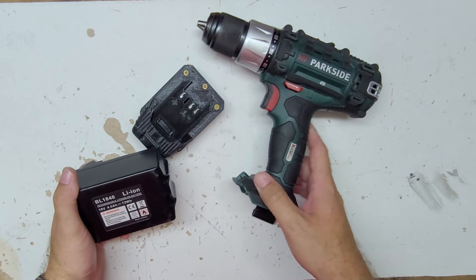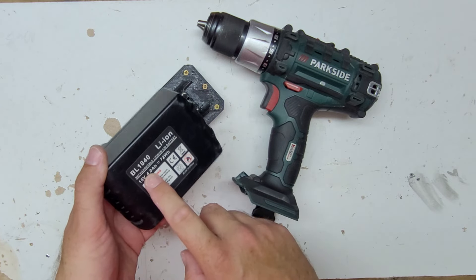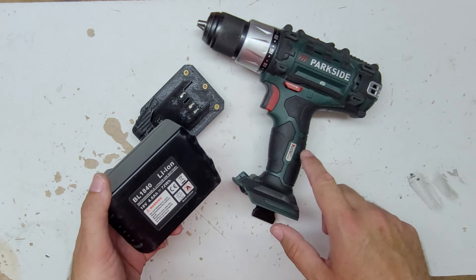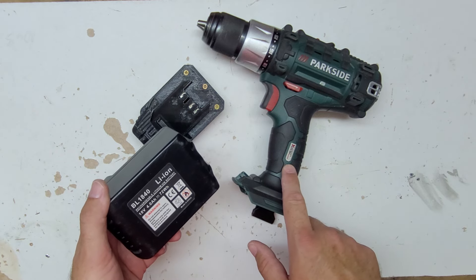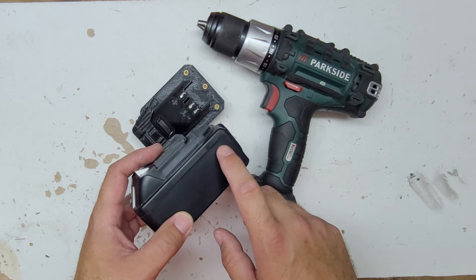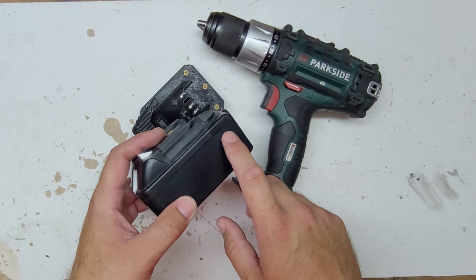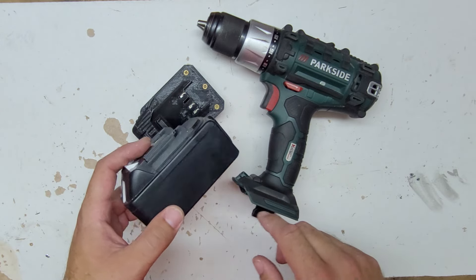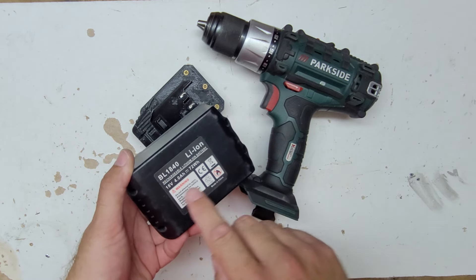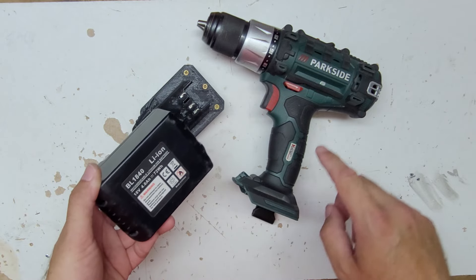You probably ask yourself: this is 20 volt and this is 18 volt — basically it's the same thing. I don't know why Parkside labels this as 20 volt; they both have five lithium cells in series. So when fully charged, they're both 21 volts, and most tools operate on 18 volts.